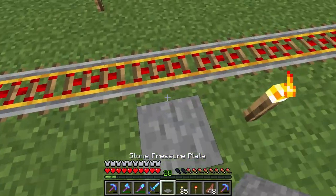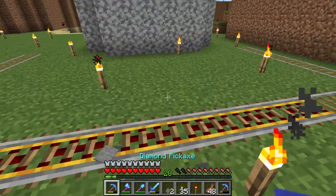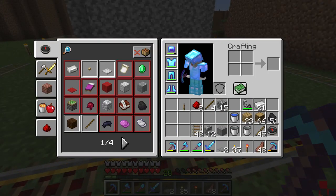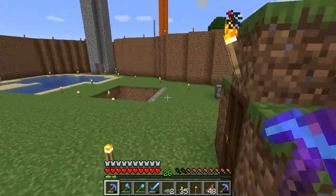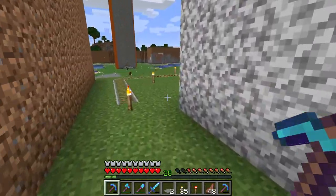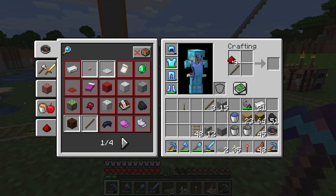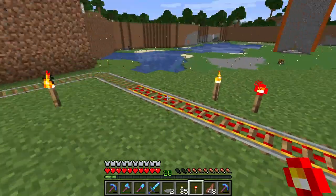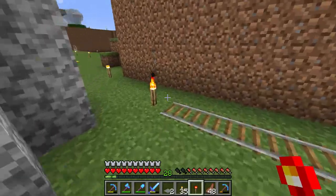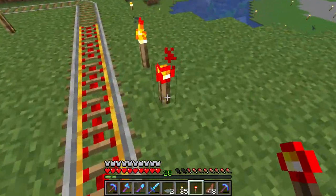You can also use a pressure plate, but it will turn off as soon as you step off it. You can use a pressure plate on a Minecraft rail as well. But I think the easiest way to keep it turned on is to craft a redstone torch and put it next to the drill — it will stay turned on forever, so you never have to worry about turning it on or off.